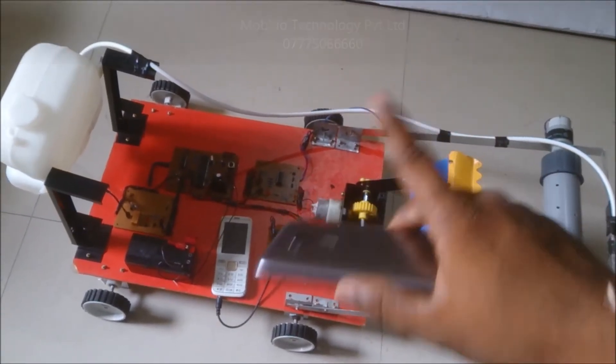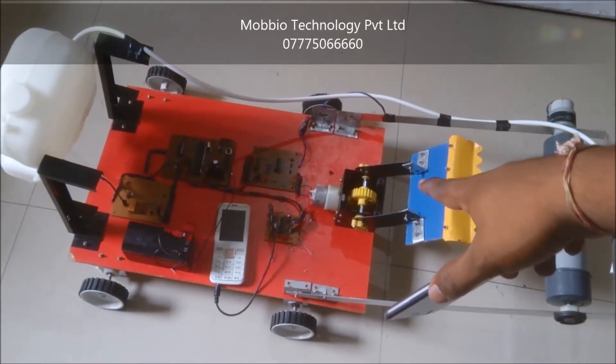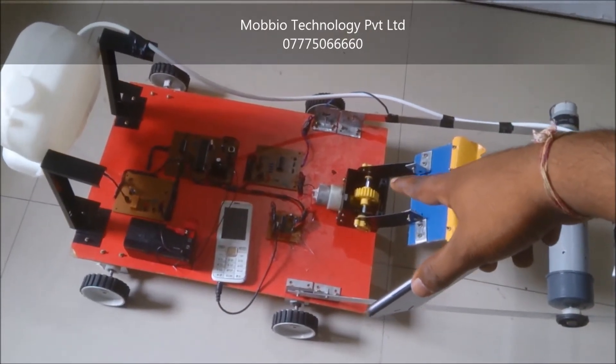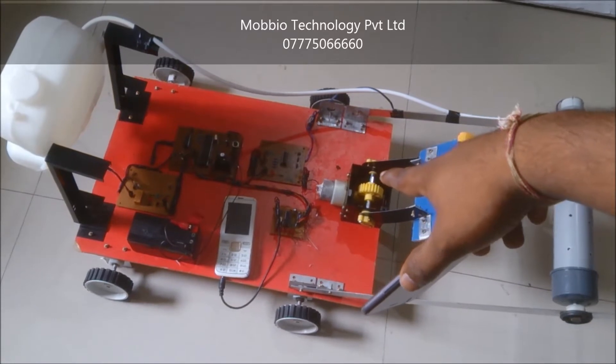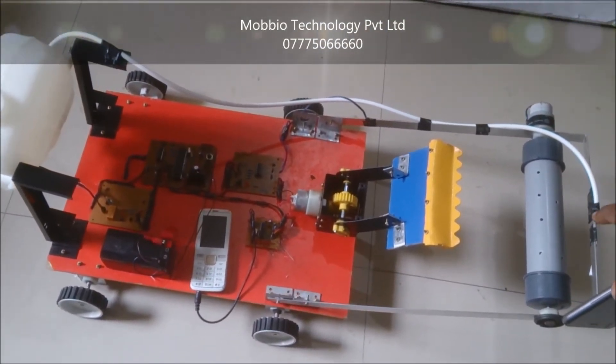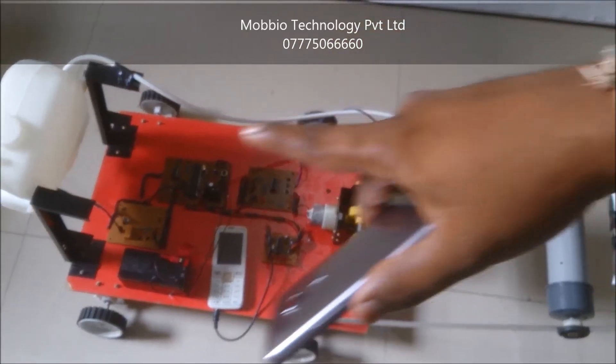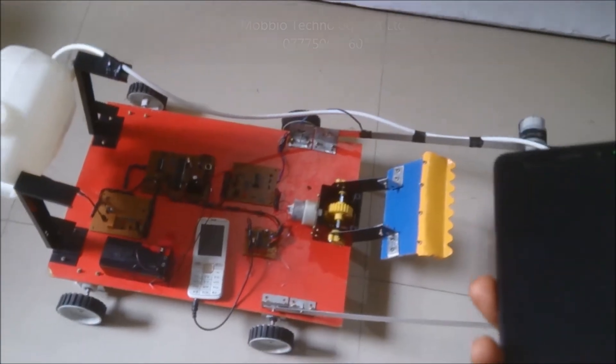The main three features in this project are the ploughing mechanism, which is controlled by the gear mechanism here with the DC motor, the seed sowing mechanism, and watering. Water comes from this tank. Let's see how it works.